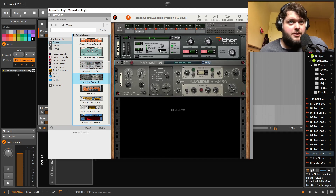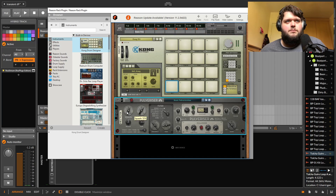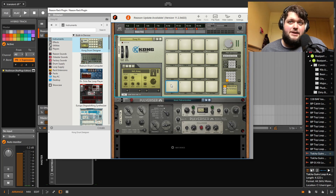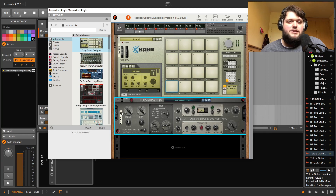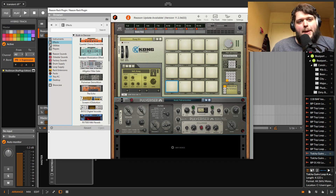Pulverizer — which I have used extensively and now use on basically everything. It's like an absolute saturation distortion filter thing that makes everything you put through it sound better. It's sort of like Reason's magic sauce effect — like OTT and SoundGoodizer. Pulverizer is like a version of that where you have some good control over it.